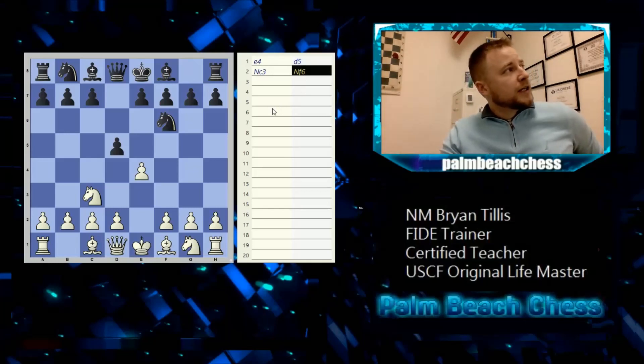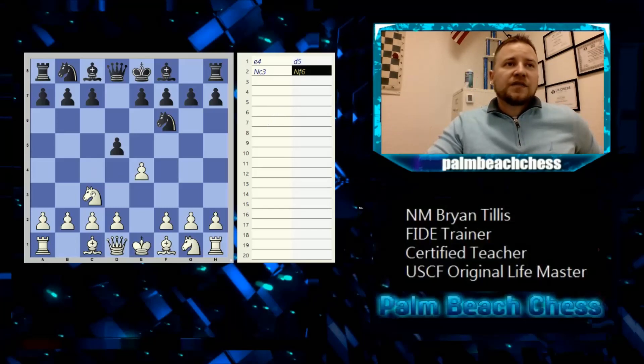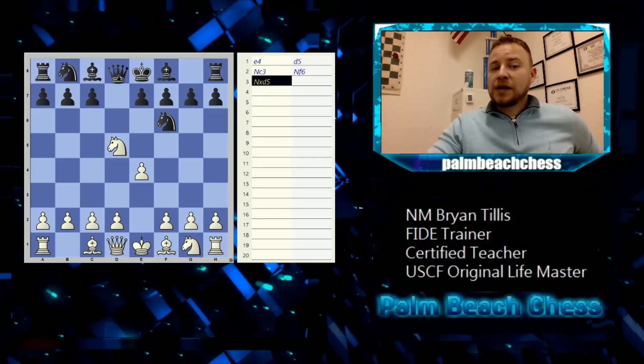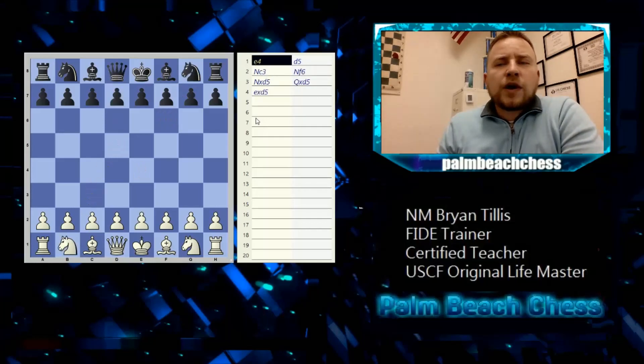Next, capturing. When a piece — not a pawn — captures something, we write: capital N, then x for captures, then the square. In this case, Nxd5. If the queen takes — which would be a terrible move — that'd be capital Q x d5. Now my pawn can take the queen: we're on the e-file, so that's lowercase e x d5.